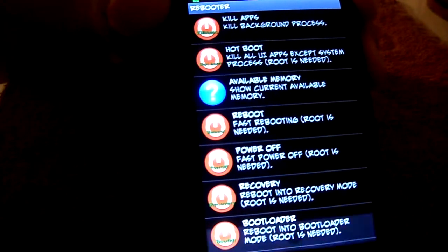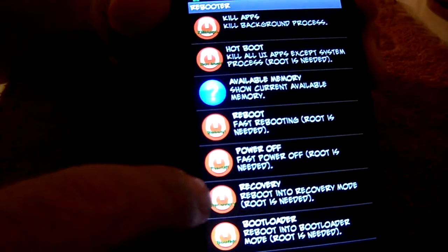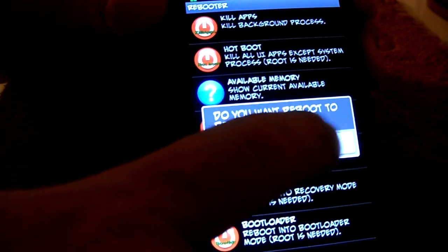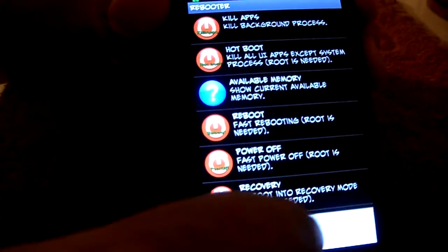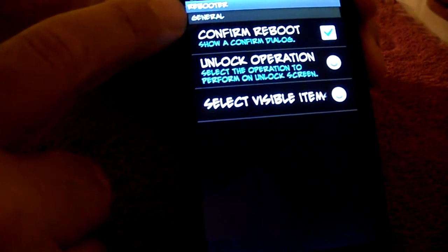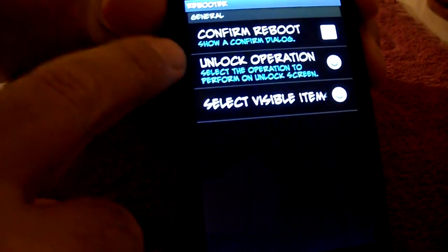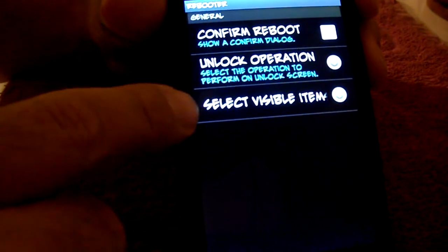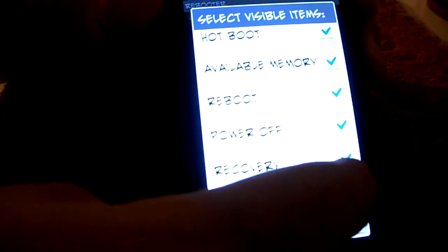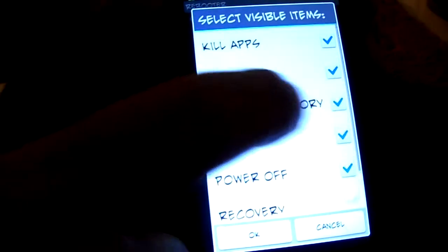I'm going to show you how to go into settings real quick. When you press it, it's going to ask you to confirm - I don't want that because I know what I'm doing. I unchecked 'confirm reboot,' and under 'select visible buttons' I don't need bootloader or recovery. I'll use power off, reboot, available memory, hotboot, and kill apps. Press OK and go back to the home screen.